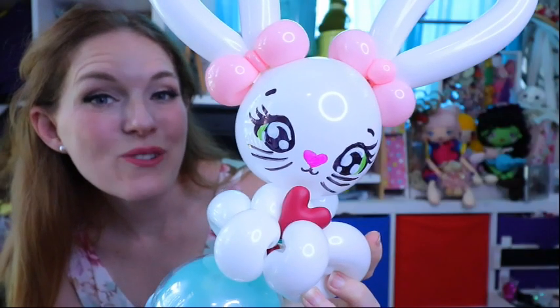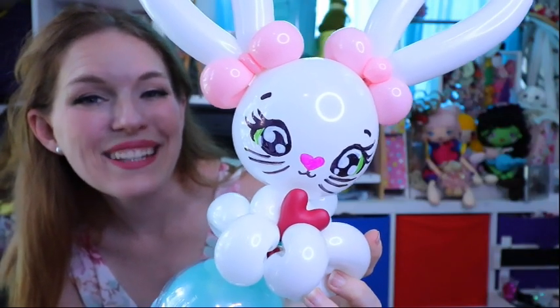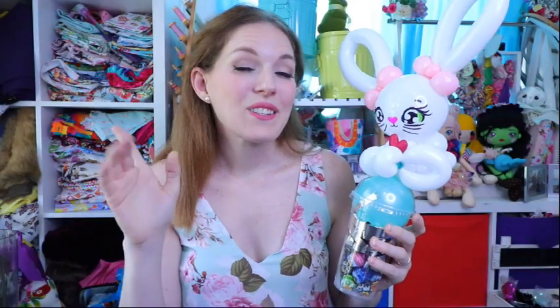To make this very cute bunny rabbit you are going to need one six-inch heart, and then two 160 modeling balloons in the same color as the heart, and a third 160 balloon in the color of your choice for the bow. I'll also be talking you through how to make the very cute face. This next part is optional, but there's also a puff-inflated heart nestled right there in the bunny's paws.